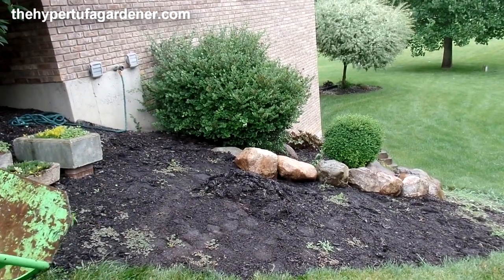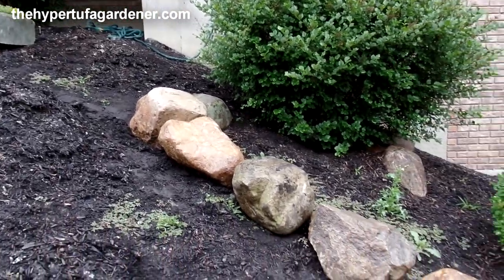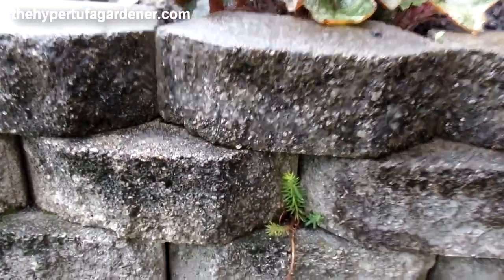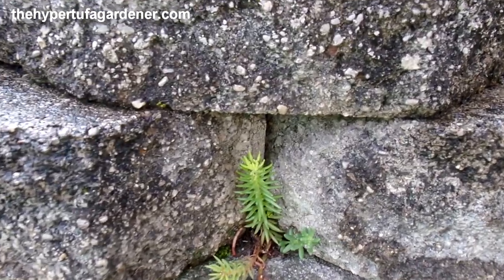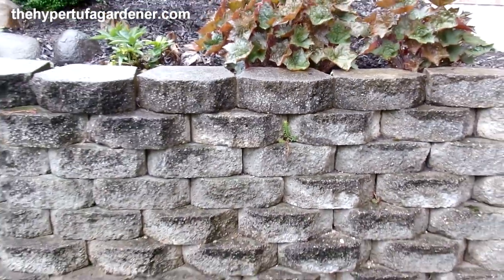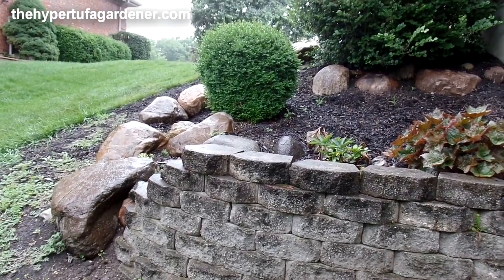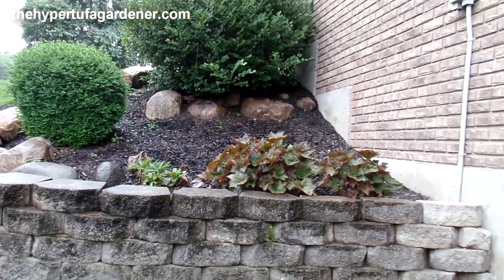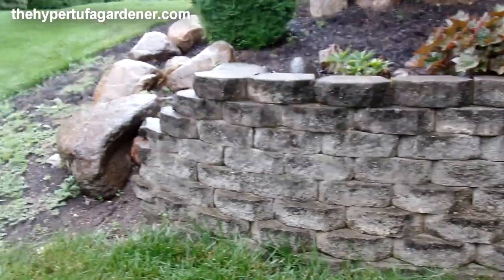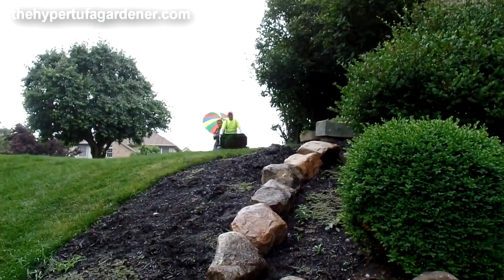It looks good. I like it. It's going to be perfect. I'm at the bottom of the hill again. There's a little sprig of Angelina growing through the rocks — I poked that in there into that retaining wall. I think I'm going to poke a lot more in there too. I really like the way this is going to look. I'm pleased with it — I think it was well worth the investment.